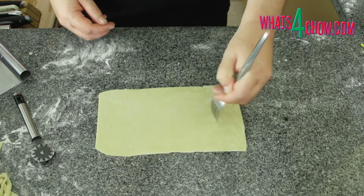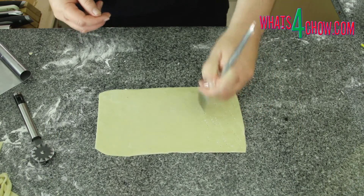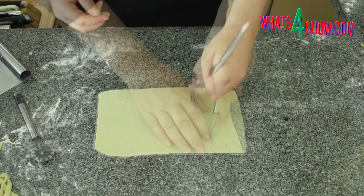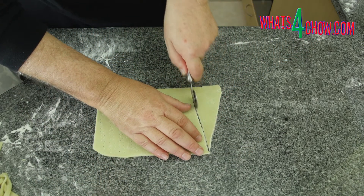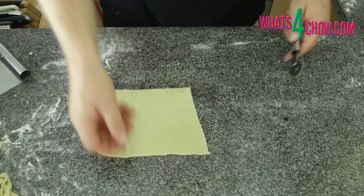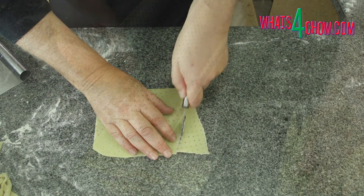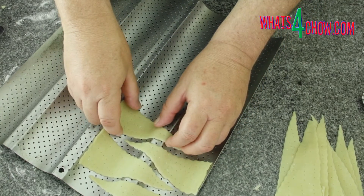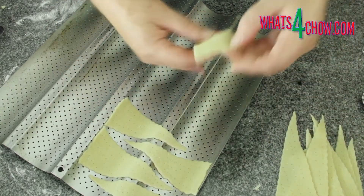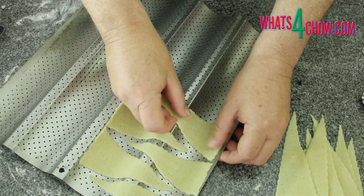For the dipping spoons, first dock the dough sheet by pricking holes in it. Cut the dough sheets into rectangular shapes across the width of the sheet. Arrange these on a baguette pan with the handles — the thin end — draped over the high ridge of the pan.